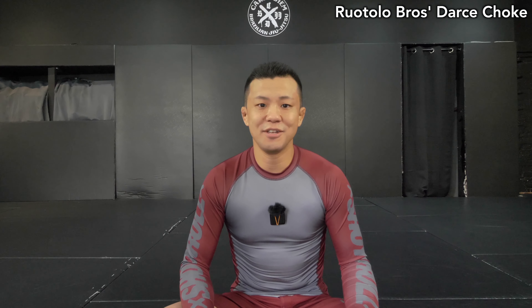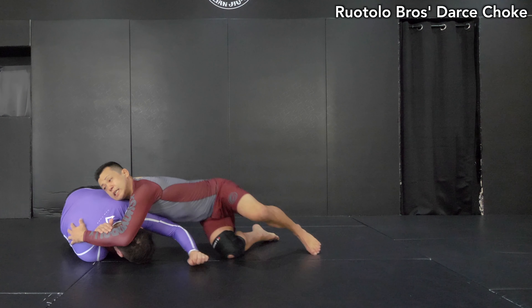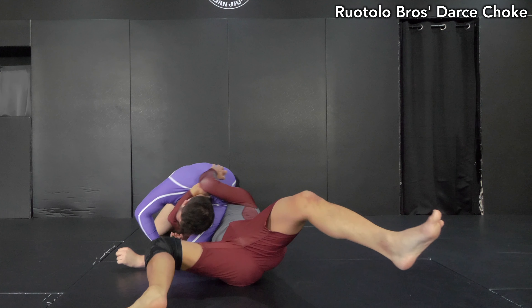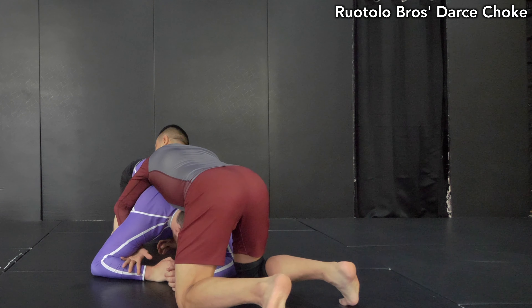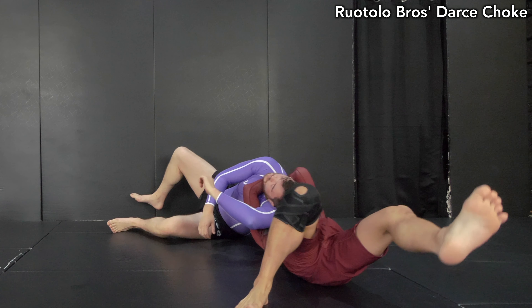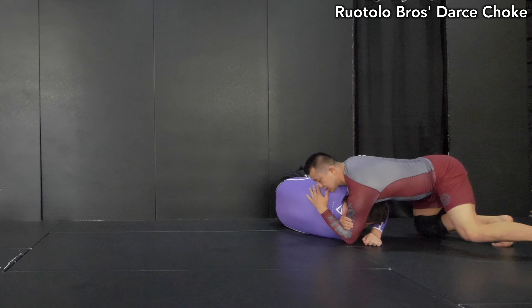Hey guys, it's Yoshi here. Welcome back to another BJJ Breakdown. Today I'm going to break down Roto Brothers' Dirt Choke. This may be one of the hot topics at the moment since he conquered Who's Number One Championships last weekend.